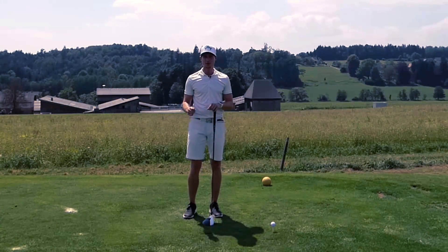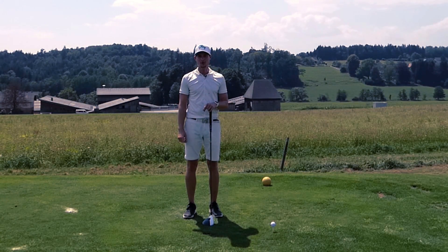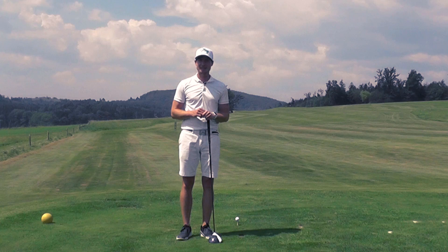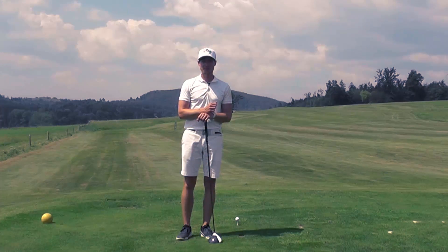Wie bereits erwähnt, geht es heute um den rechten Arm bzw. die rechte Hand im Golfschwung. Und heute möchte ich dir zeigen, wie du es schaffen kannst, deine rechte Hand, deinen rechten Arm richtig einzusetzen – und das Ganze in drei ganz, ganz simplen Schritten.